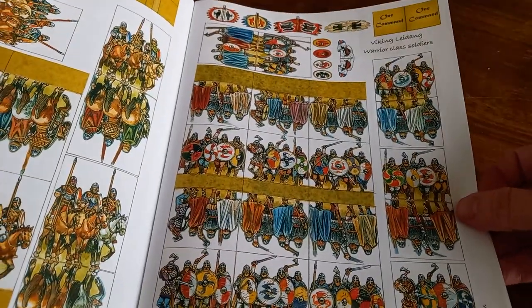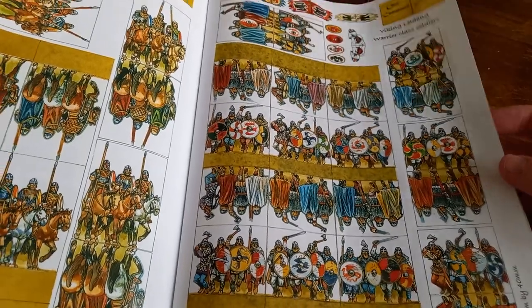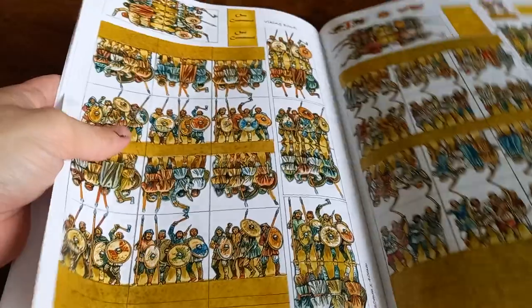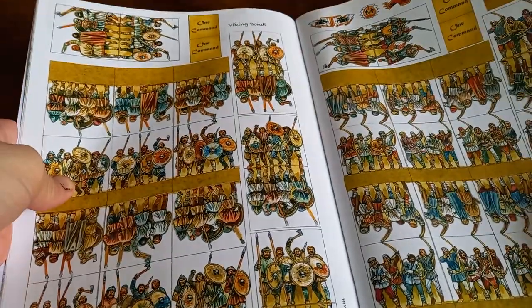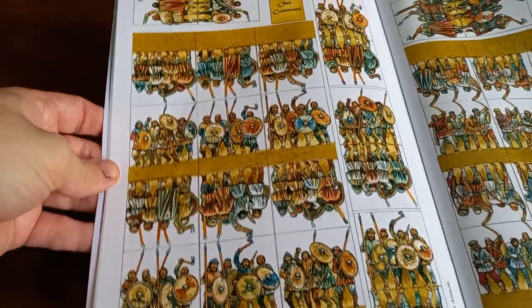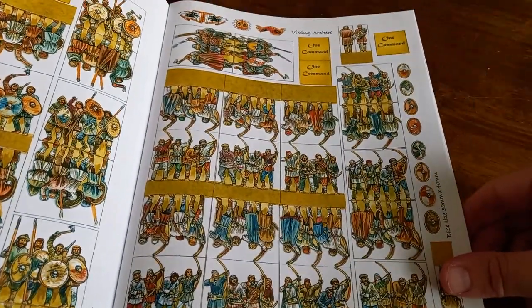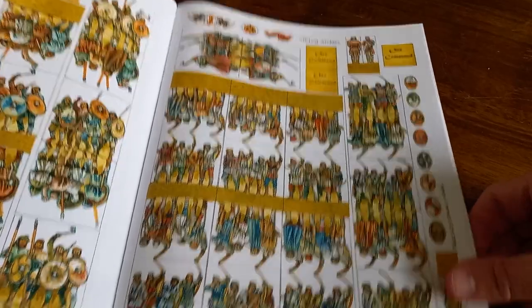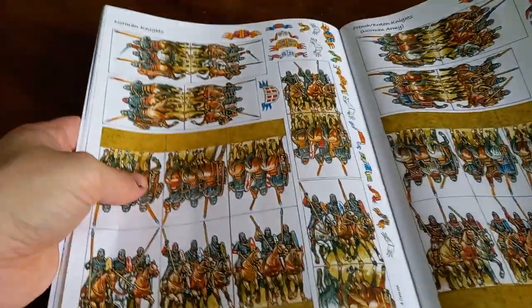Then we've got the Viking Lið, which is your warrior-class soldiers — looking very nice — along with command tokens. You've also got the Bondi, your rank-and-file Vikings dragged along by their Jarls, plus archers and command figures. Some cool figures there for making your own forces, broadly mirroring what the Saxons had.